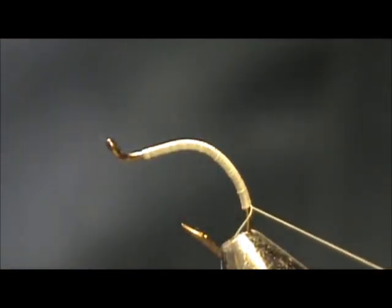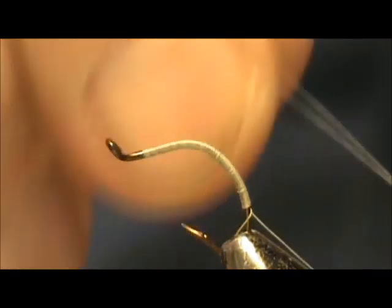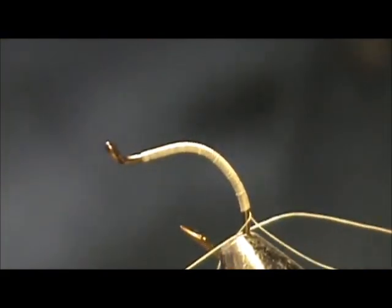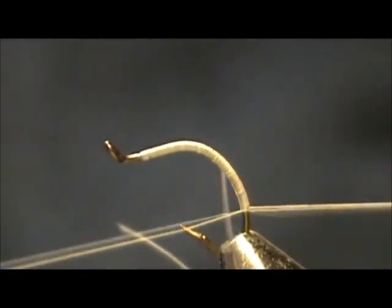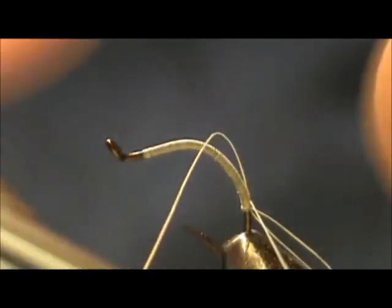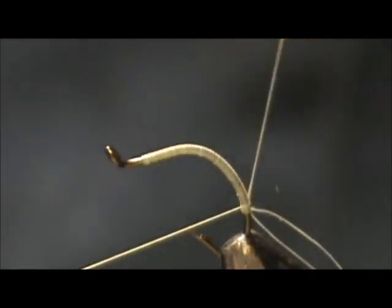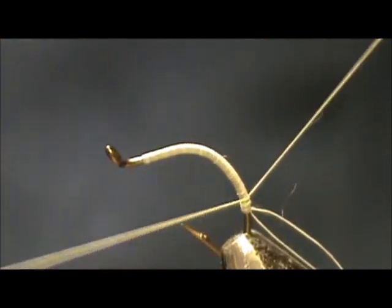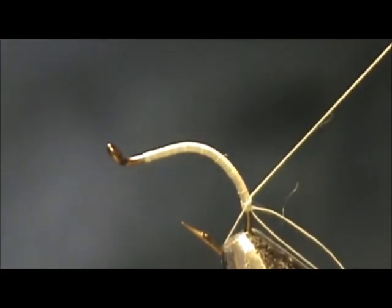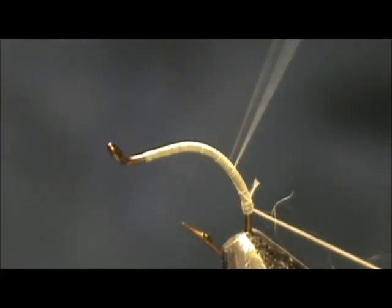We're going to epoxy this, so you can go far down and not have to worry about the fly busting. When I get down to the bottom I'm going to take the tag end of the thread, fold it in half, and tie in that front tip. This is going to be our rib. I'm going to tie that in and come right back up to the top with it.